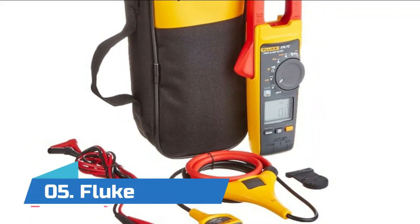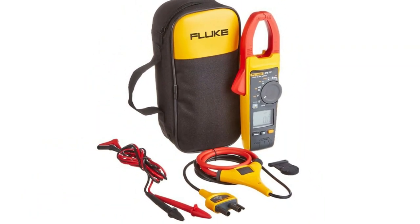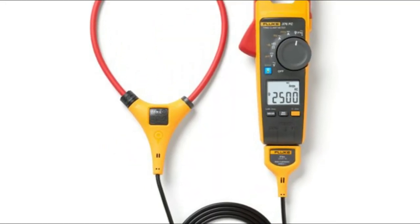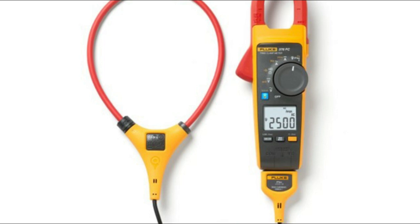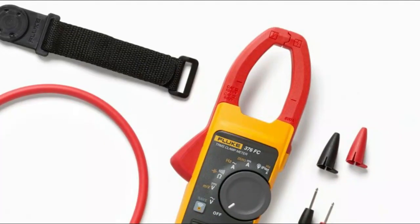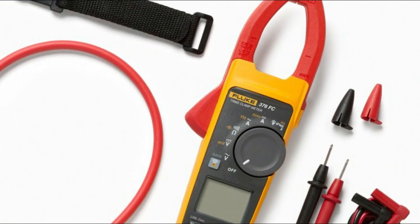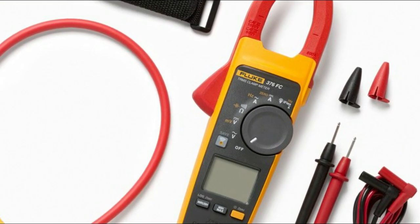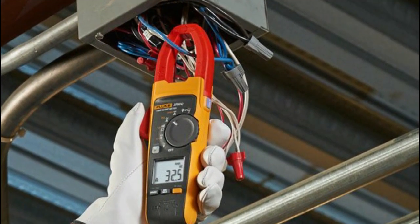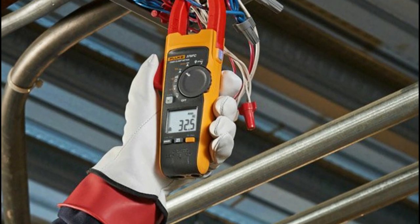Number five: Fluke 376 FC. Capture intermittent faults while performing other tasks using the logging capabilities of the Fluke 376 FC. Connect your meter to your smartphone with Fluke Connect, read measurements on your phone at a safe distance wearing less PPE while your meter takes all the risks. Record results directly to your phone and the cloud. The iFlex flexible current probe allows for easy measurement around wires and tight spaces. All three clamps are now part of the Fluke Connect family of wireless test tools.